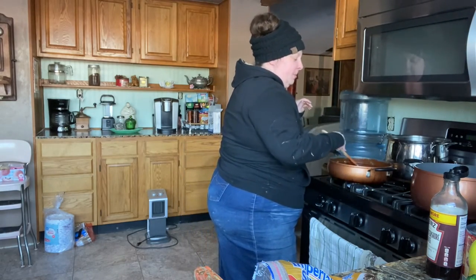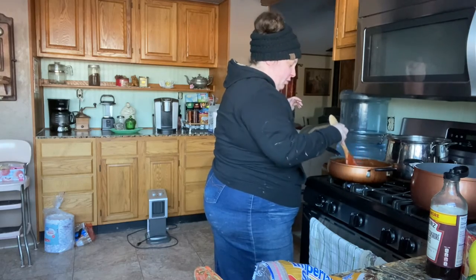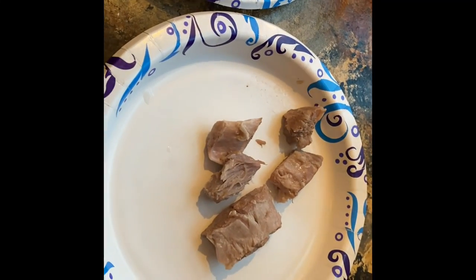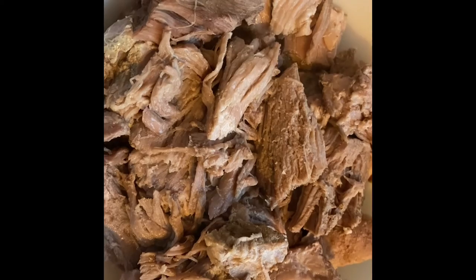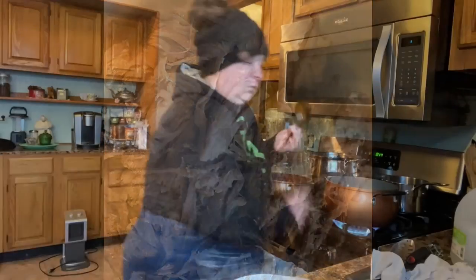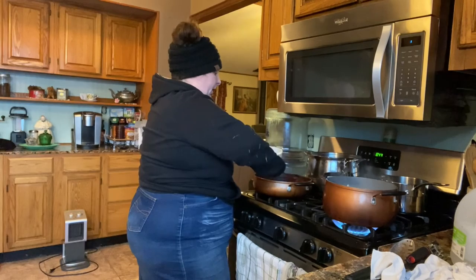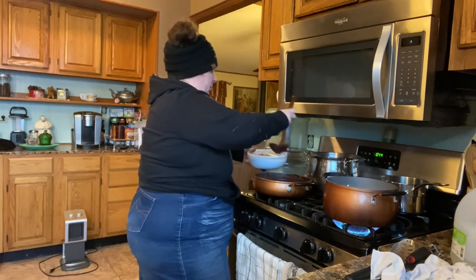Now we're just going to let this simmer for about 15 minutes on a slow simmer. I've got all the pork ribs out, separated the fat and bones, and I'm going to shred the meat. I got the ribs all in here, partially shredded — we like some big pieces. Now I'm putting the barbecue sauce on, however much you like. We like a lot, stir it all up, and we're serving it over mashed potatoes tonight.